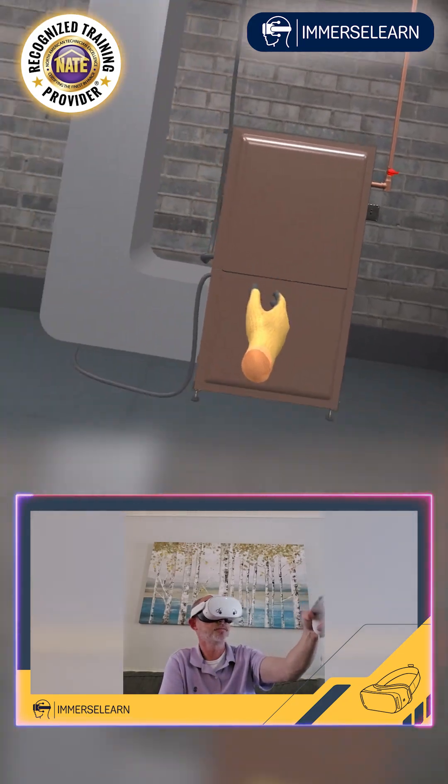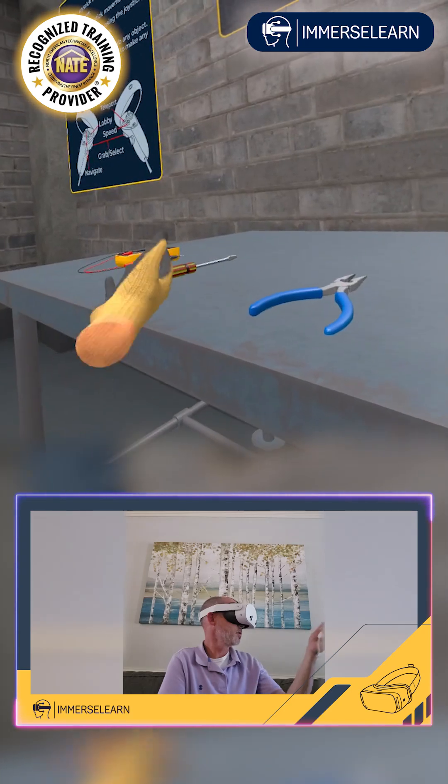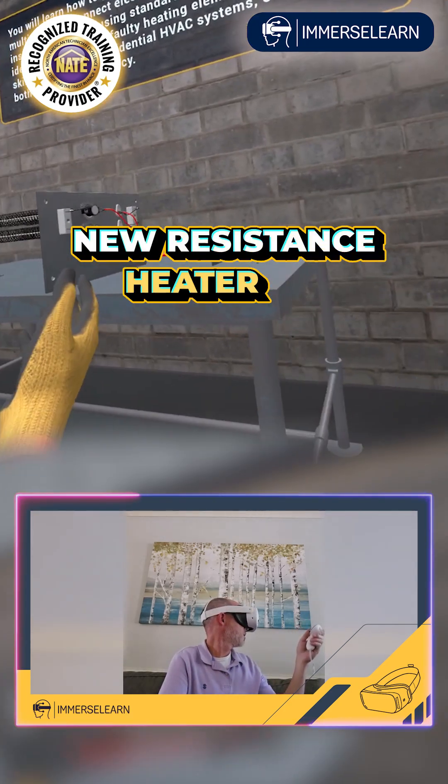We've got our furnace again. Connections, ductwork, pliers, screwdriver, meter, new resistance heater kit.